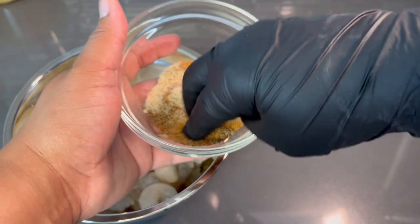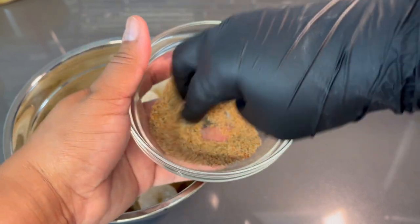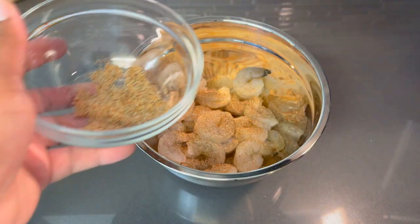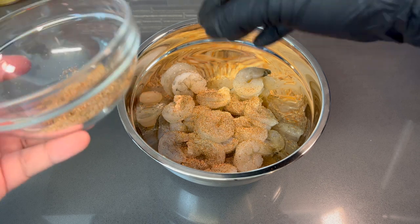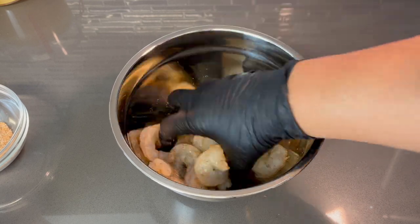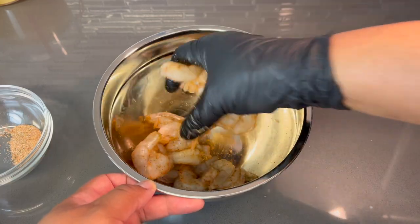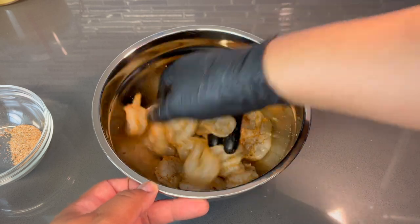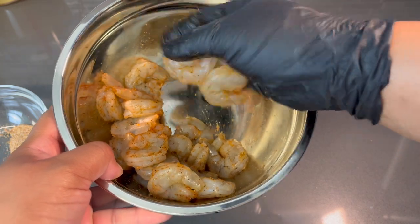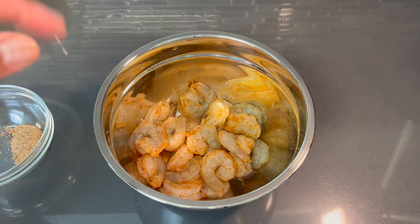We're just going to get that all mixed in. We're not going to add all of this to our shrimp because we're going to use the rest later for our gravy. Remember, you never have to season your shrimp too much because shrimp absorbs seasoning very quickly, and you don't want to over-season it to where it's going to be extremely salty. Just thoroughly mixed — this is what it should look like. Now set these to the side, because we've got to start on our grits since that's what's going to take the longest to cook.